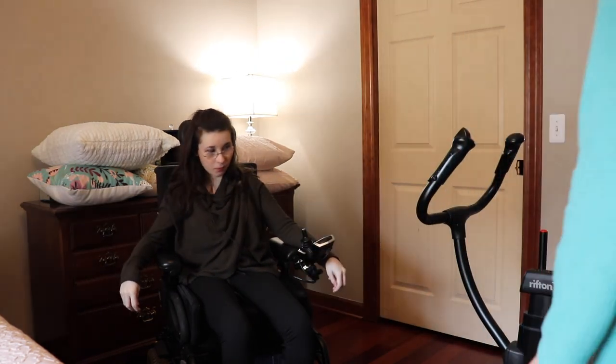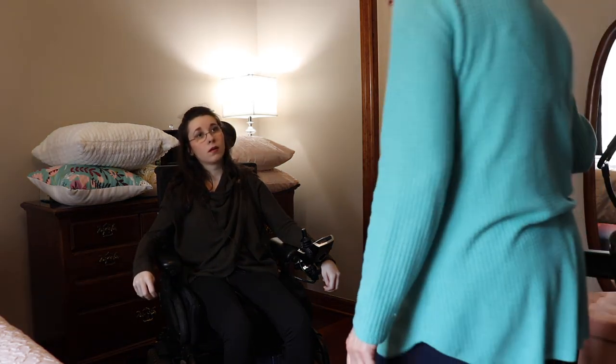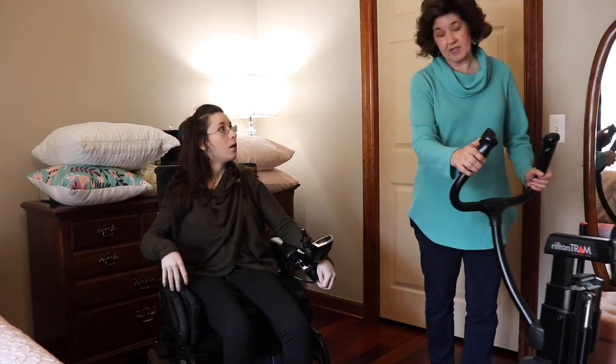So far we're getting used to it. We can get you out of bed with it too — it's just I'm not strong enough yet in the morning to do that. And also it can put you in your chair. So thank you guys for watching this video, and I will see you next time. Bye.